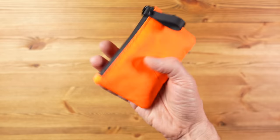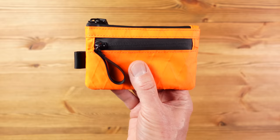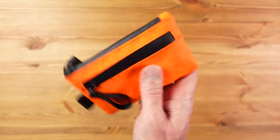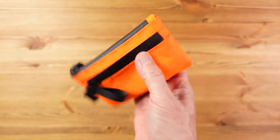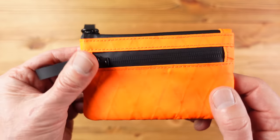The one I've got here is in a limited edition orange. The standard colors are black and green, and it's made from a VX21 fabric which is a tough, lightweight and waterproof sailcloth. This thing weighs just 35 grams or 1.23 ounces and it utilizes AquaGuard waterproof zippers from YKK.